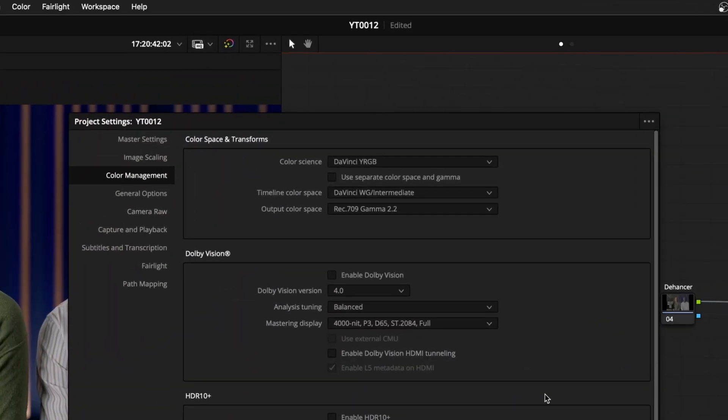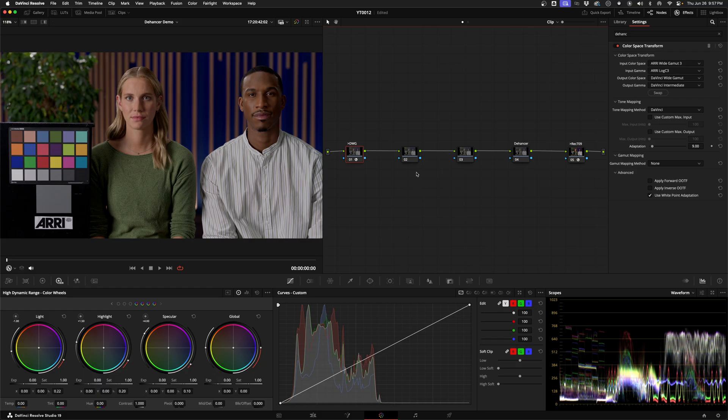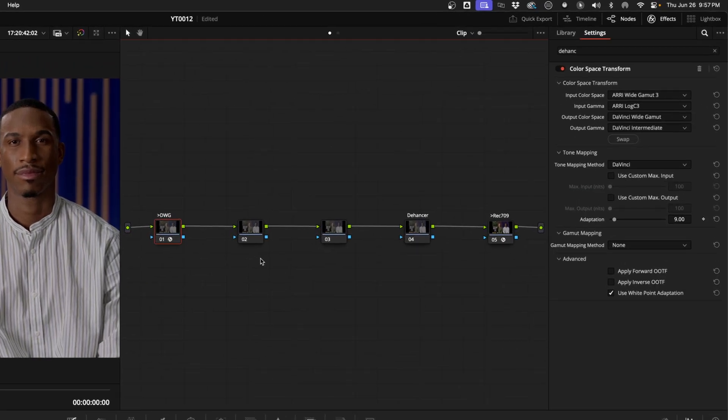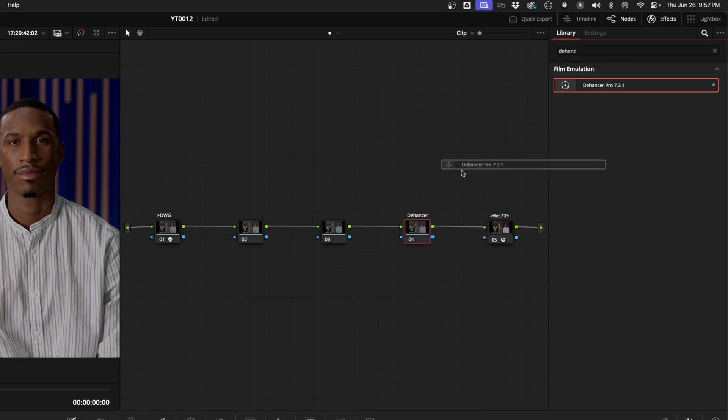Here you can see my project settings for color. I usually color manage my footage using color space transform nodes and groups — I made a video about that which I'll link below — but the short version is I turn all my footage from the camera color space into the DaVinci Wide Gamma Intermediate. I do all my grading in that, and then my final node converts it to Rec.709. I'm going to use a simple tree today just so it's super obvious what's going on. This first node is my input CST, then I'll have a couple of nodes for grading if I need them, and right before the Rec.709 output node, I'm going to add Dehancer.